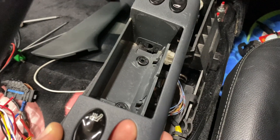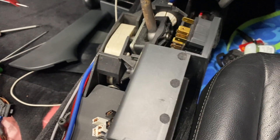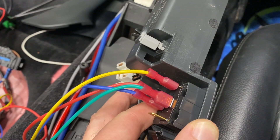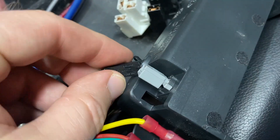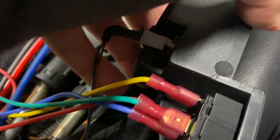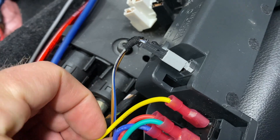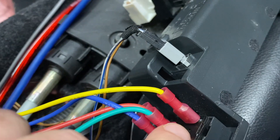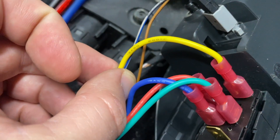Thinking this through — when this is in the center console and you disconnect it and pop it out, that's when you disconnect these things. I'll have to disconnect all four of these separately the next time I take it out, and just remember where they go. I can solder the wires or use more of these terminal connectors — whichever you prefer. Soldering is probably the more secure way to do it.